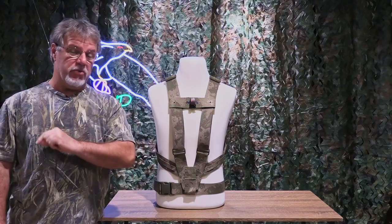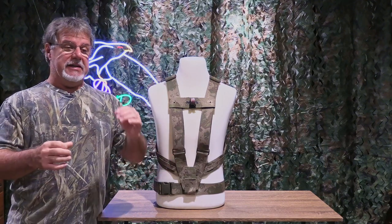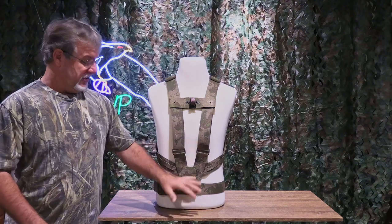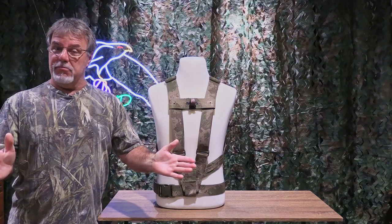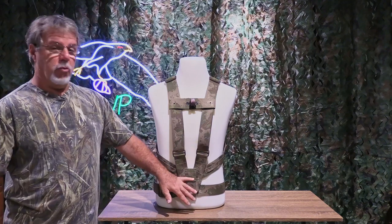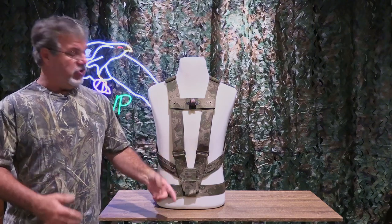The main reason is it helps distribute the weight of a big system, or even lighter systems, better. Without the belt, all of the weight of your big lens once it's in the pouch pulls down — it's all on your shoulders. Having the waist belt, and if you snug it up properly, distributes the weight not only on your shoulders but also onto your waist — much more even weight distribution with the belt.